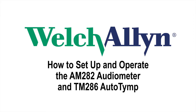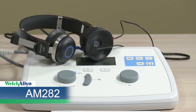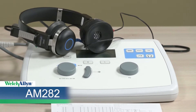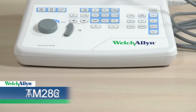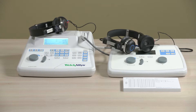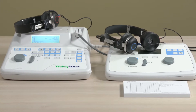Today we'll be reviewing how to set up and operate two Welch Allyn devices for screening the ear. The Welch Allyn AM282 Audiometer is a single channel, pure tone, air conduction instrument designed to provide basic audiometric screening. The Welch Allyn TM286 AutoTemp is a versatile combination instrument that provides testing capability for tympanometry alone, tympanometry combined with screening acoustic reflex measurements, and screening audiometry. Testing with both devices is easy to learn once you understand each of the device buttons and what they do.